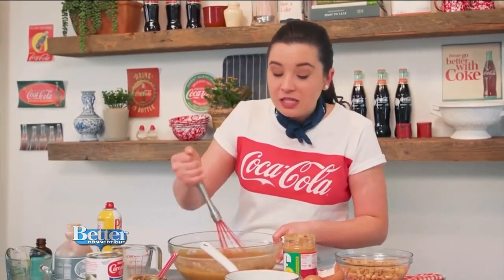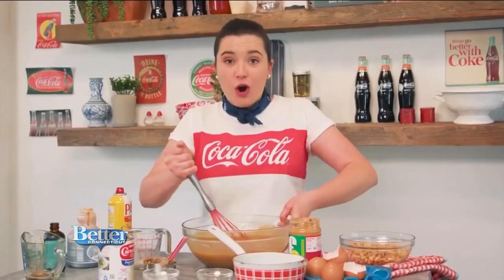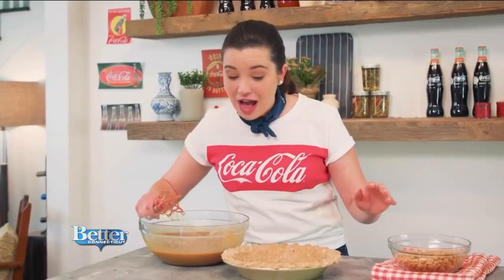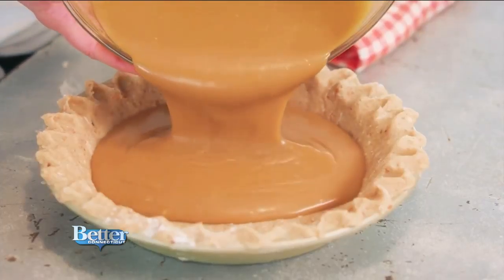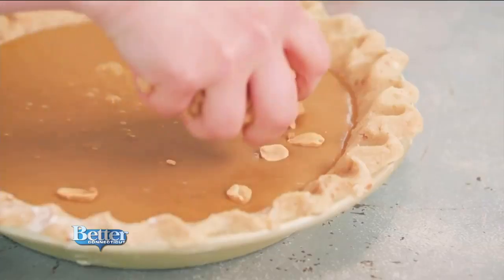It smells so good — I love to put peanut butter on my waffles and this smell reminds me of that. If you shake your bowl a little bit it kind of helps incorporate your ingredients, and you get a good arm workout and a little dance action going on. I got my crust out of the fridge and now I'm going to pour in this ooey-gooey peanut butter filling. Then you want to top it with your peanuts — sprinkle, don't pour. Pouring will just get you nowhere.